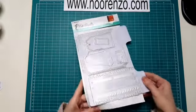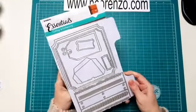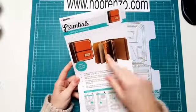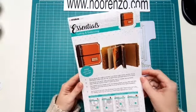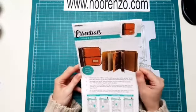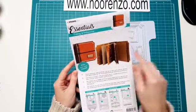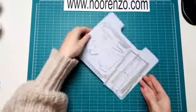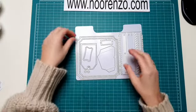En dan natuurlijk die ontzettend mooie stans van Studio Light waarmee je zelf boekjes kunt maken. Ik heb hem al even op een magneetvel gedaan. Achterop staat ook hoe het eruit moet kunnen zien, maar je kan er natuurlijk nog ontzettend veel meer mee. Hier kan je dus een boekje van maken. Ik ga ook even laten zien hoe dat werkt. Maar ik ga eerst even laten zien wat er allemaal voor stansjes bij zitten, want dat is eigenlijk best wel heel veel.